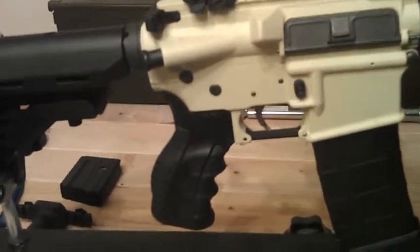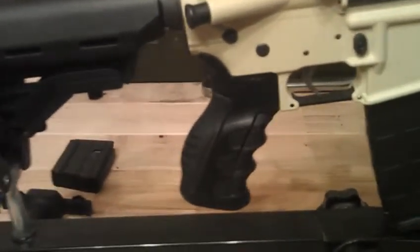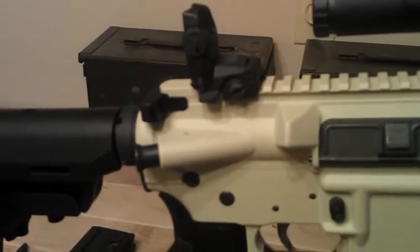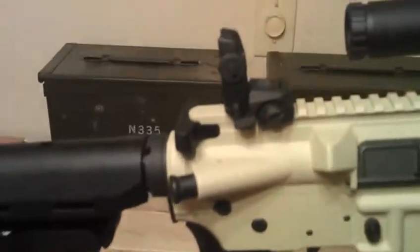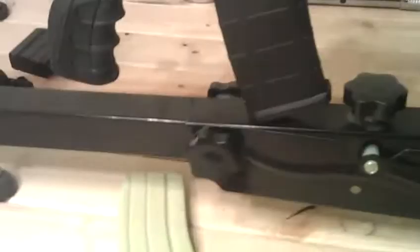The lower receiver is Anderson with Anderson parts. The pistol grip is CAA with detachable forward and back straps. The upper is Arrow position with the Ali Arms bolt carrier group and charging handle. Of course you got the Magpul rear flip-up and the PMag.